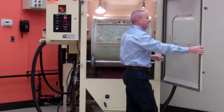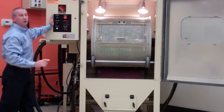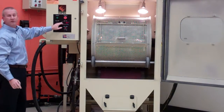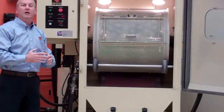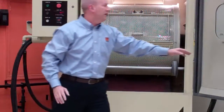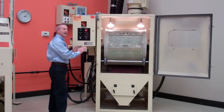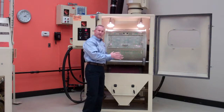Once your cycle is complete — let me stop there for a second — on our control panel you can set it to different times to blast anywhere from 30 seconds to 20-25 minutes with a precision timer. So once you've set it all, then you would process your parts.